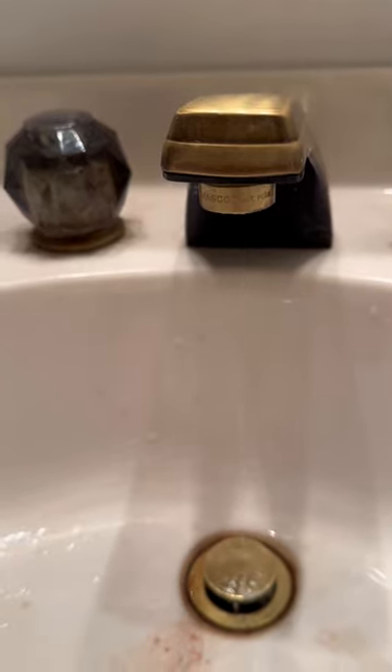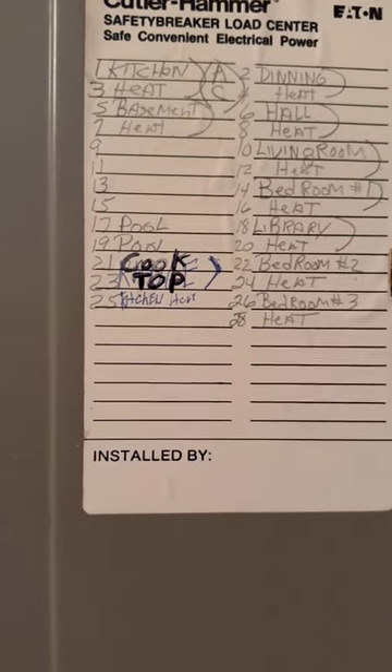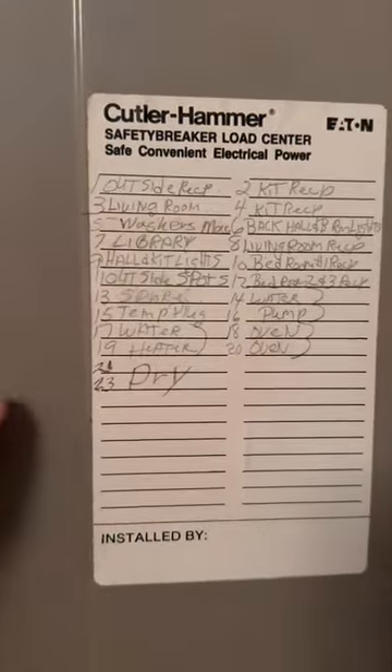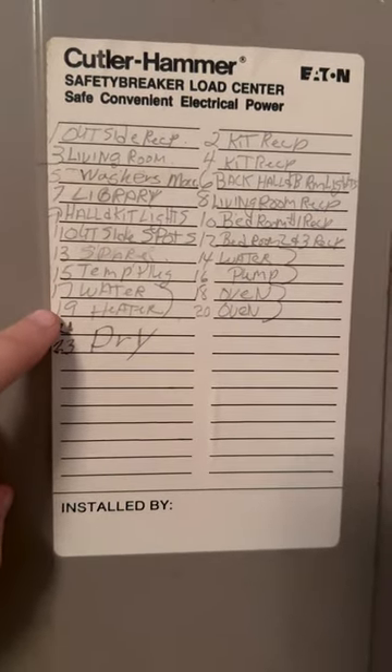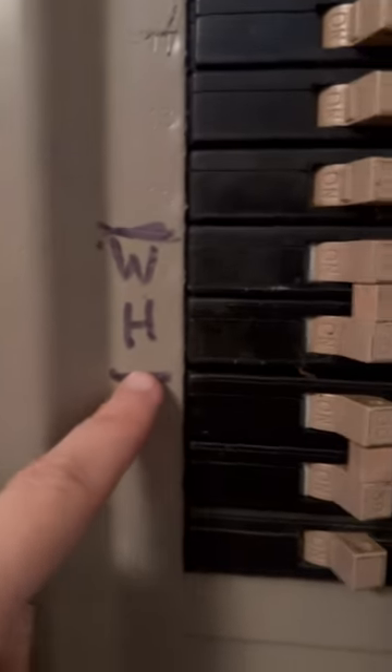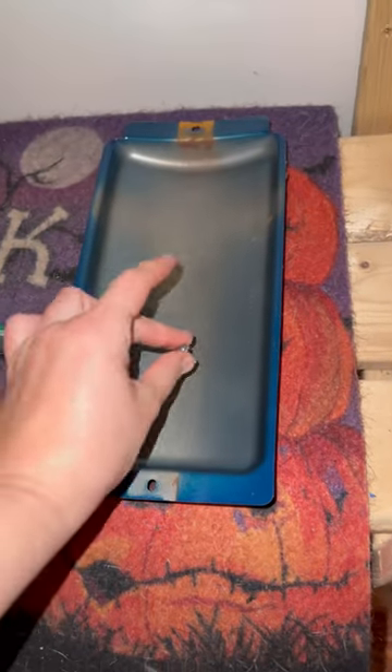That's done — it's going to dribble a bit but you're pretty much good. We have two electric panels because the house has solar. Let me see here — bedroom, library, heat, cooktop, pool — it's not this one. It must be on this one: water heater, 17 and 19. There it is — 17 and 19, water heater — switching it off. Put the screw with it so you don't lose it.